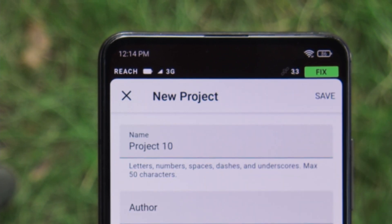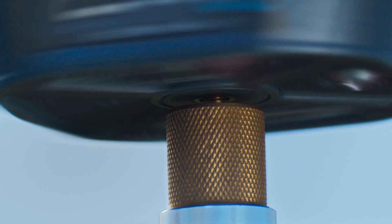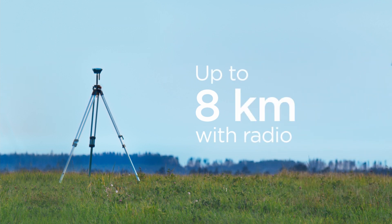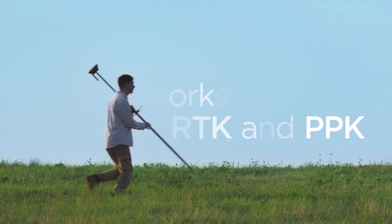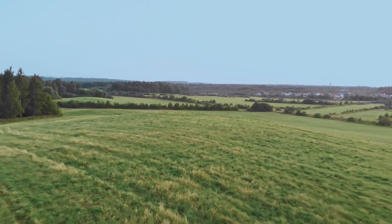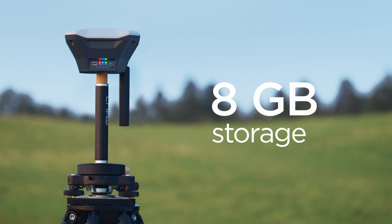Use another ReachRS+ as a base, or receive corrections via an NTRIP service. Tune the built-in LoRa radio with up to 8 km range for a base-rover connection. Use ReachRS+ in RTK mode or log data for PPK. Get days of RINEX logs recorded on the 8GB storage space for PPK.